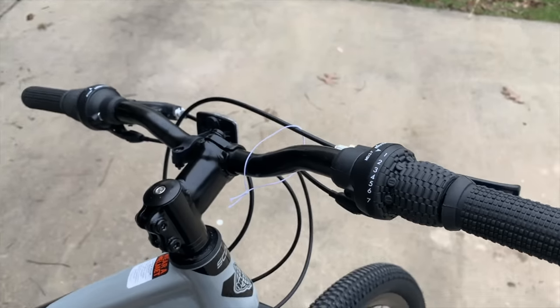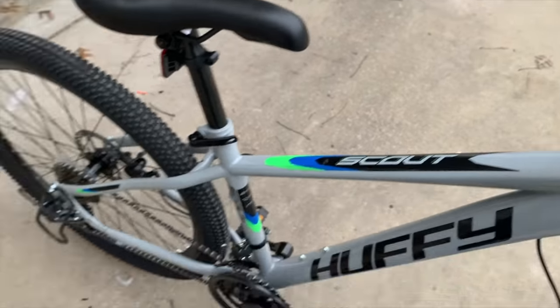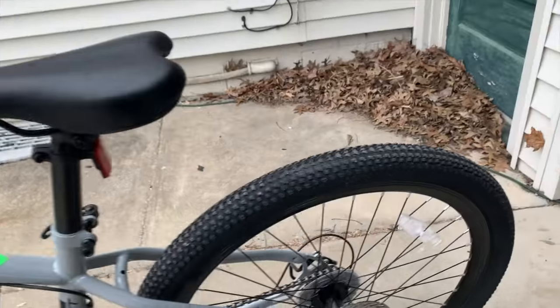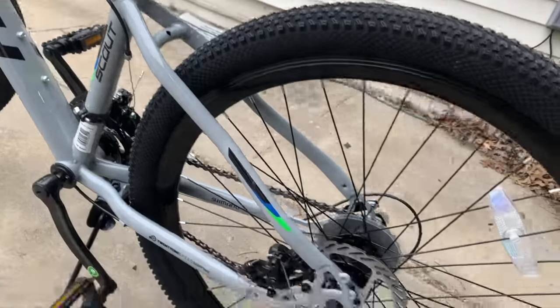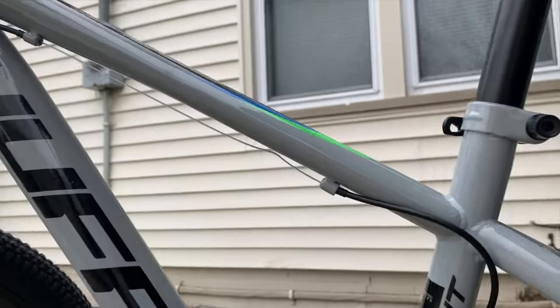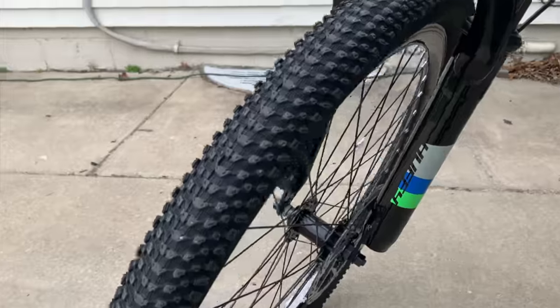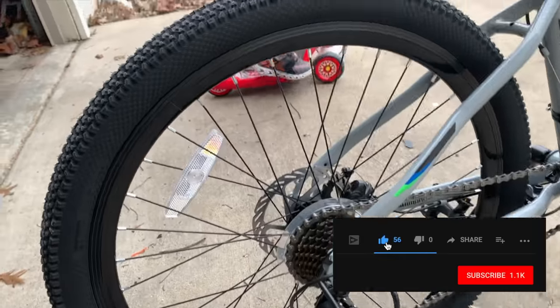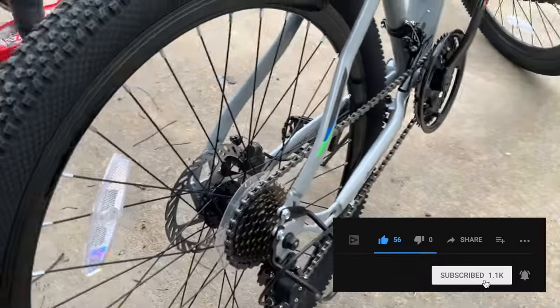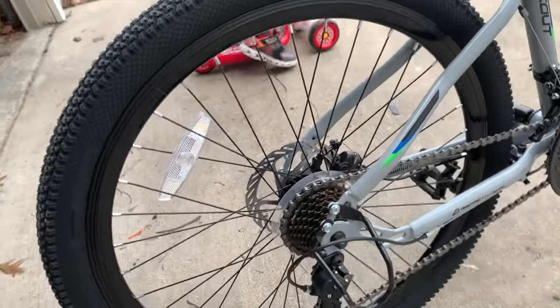When I bought the Huffy Scout, I always had the plan to upgrade it and make it a pump track bike. With how much dirt jumpers cost, I just couldn't swing the price of even a used dirt jumper — aka CEO of Fat Guy Biking approval, the wife. Also, if you enjoy my content, hit that like and subscribe. It really does motivate me to keep on creating these videos.